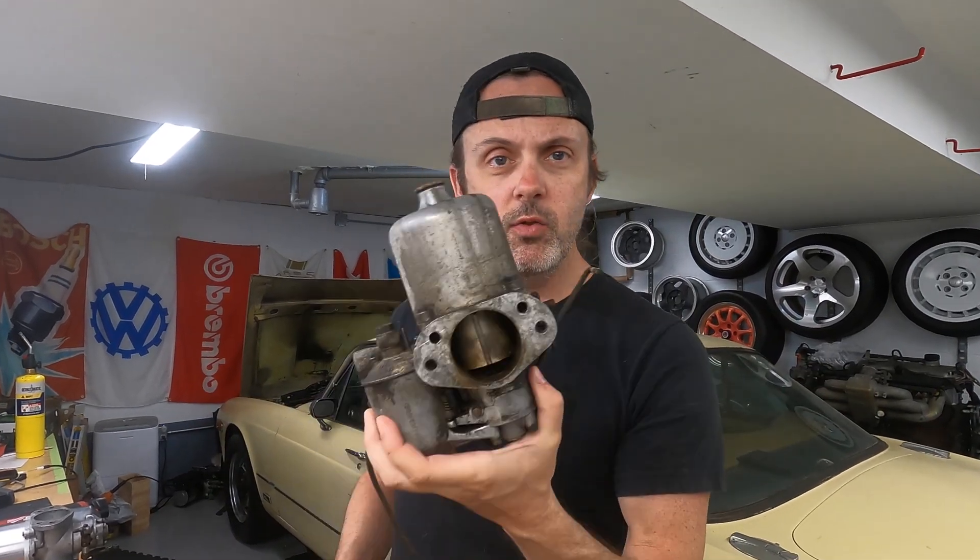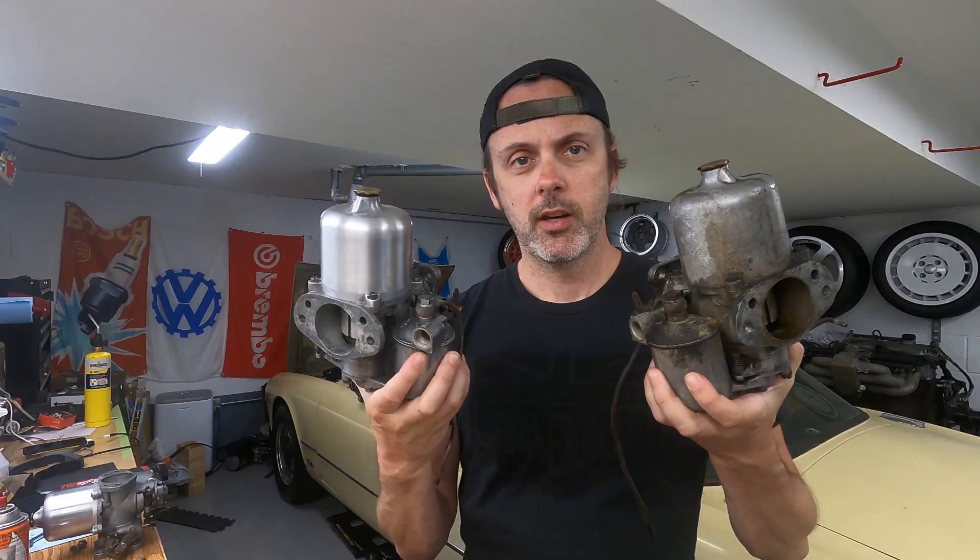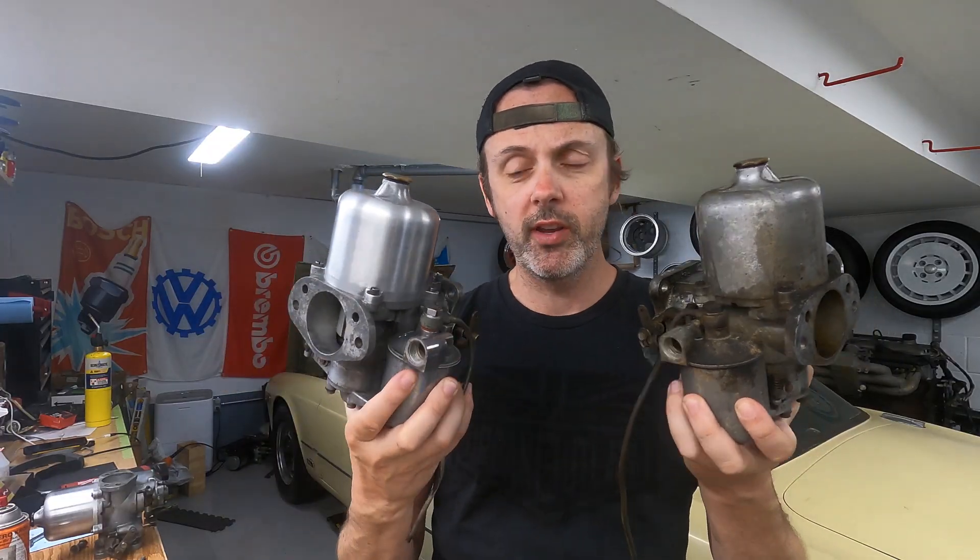Welcome back. In this video I'm going to show you how to rebuild a SU HD8, and we're going to go from this to this. Before we start, I want to say going into this project I did not know anything about these, but I scoured the internet and read a ton of forum posts as well as watched some older videos. I'm going to try to combine all the tips and tricks I learned into one video. If I get anything wrong, please let me know in the comments.